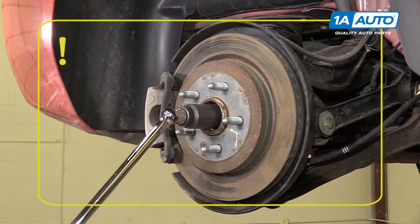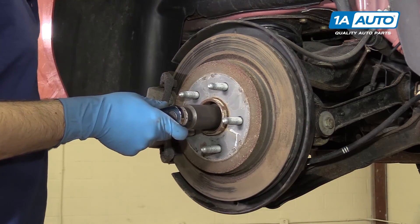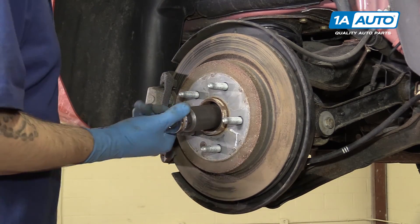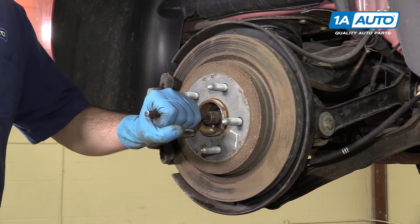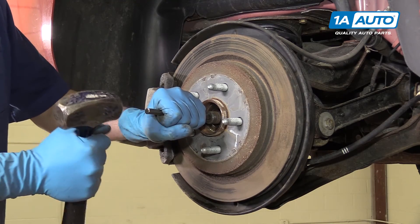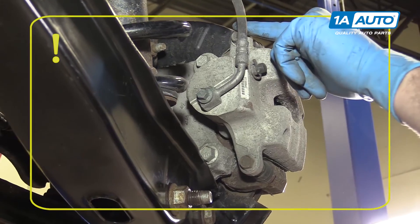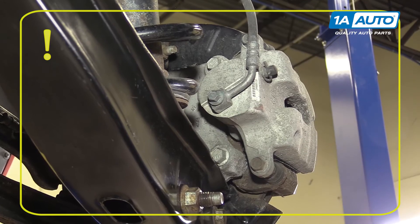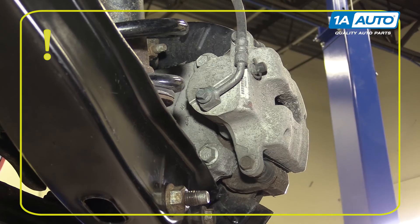Now, these are one-time use, so if you remove this, be sure you have a new one to reinstall when you're done. Once we get it loosened up, we'll switch over to a socket and ratchet. All of the bolts on your caliper — being the two 14-millimeters on the pins and the two 16s securing it to the knuckle — are one-time use. So if you remove any of this hardware, be sure you have OE replacements with you.